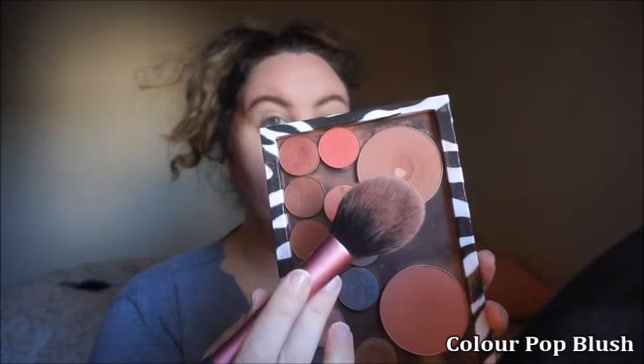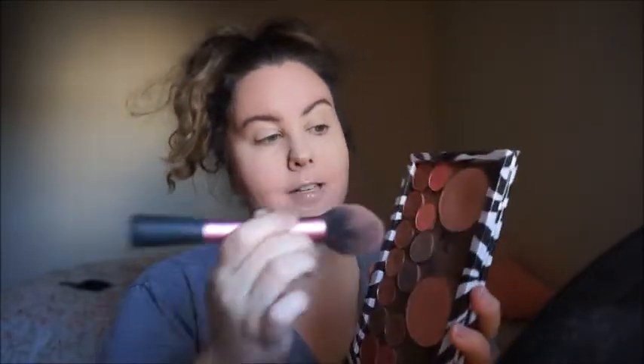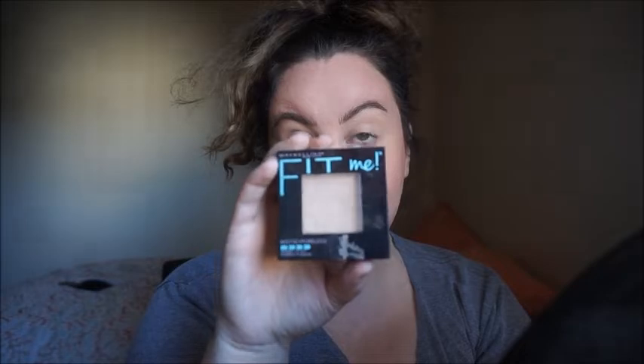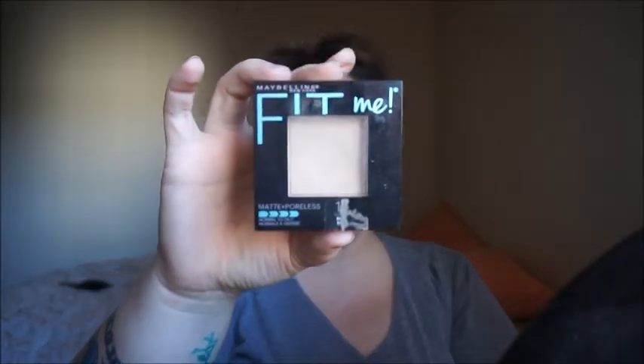Now I'm going to take this ColourPop blush in the color Bar Hopping — just a little bit. Then I'm going to take this NARS blush which is Orgasm — my boyfriend's going to have a field day with that name — and put a little bit on the cheeks. Then I get my pressed powder, which is the Maybelline Fit Me Matte Poreless powder in number 120, Classic Ivory. This technique is called Veiling — it gives your face a really beautiful veil look and tones down the contour and blush. You don't have to do this, but I like to.